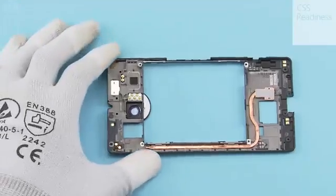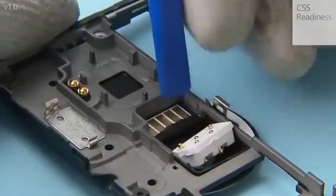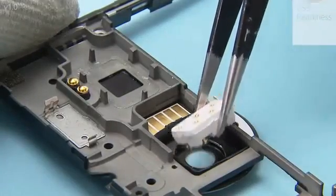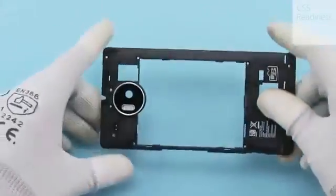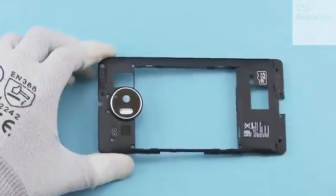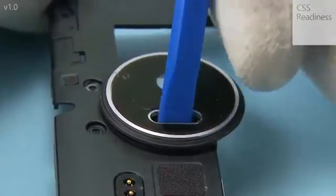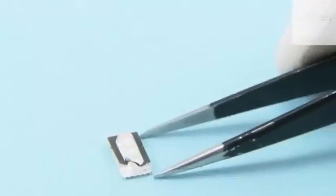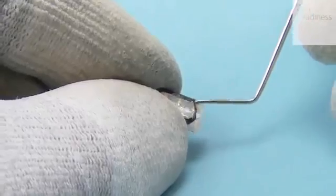Release the flash pocket bin by pushing it from the other side as shown, then remove it. Remove the LED flash by pushing it from the outside of the engine cover. Carefully peel off the flash adhesive from the LED flash.